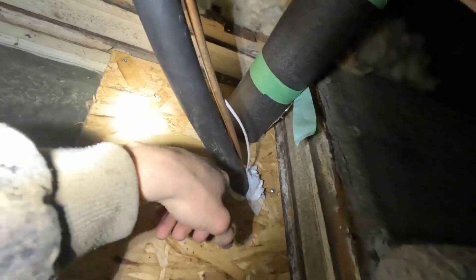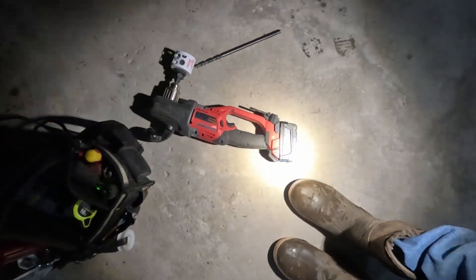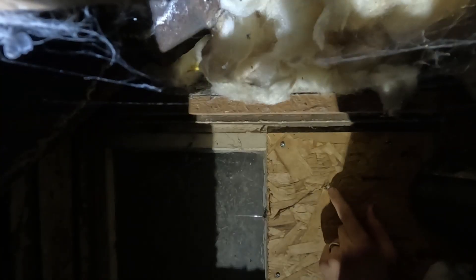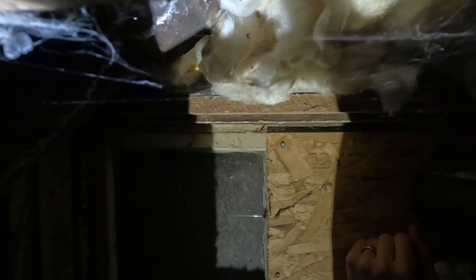So we've got a new set of burners and we're going to run the second pipe up and out. We're going to cut our hole right here, using the Milwaukee Fuel Hole Hog — that is a really fantastic tool. Whoever put this in actually drilled a hole to run a second pipe and then opted not to.